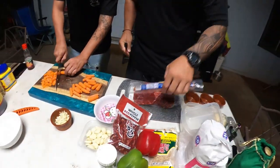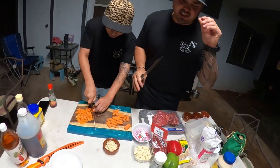We got char siu, we got cookie sausage, some simple vegetables, some seasoning, and a complement of this as well. Stick around.